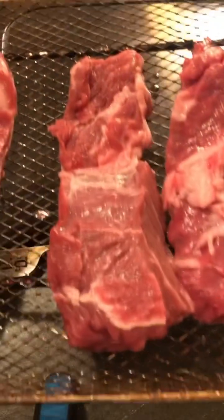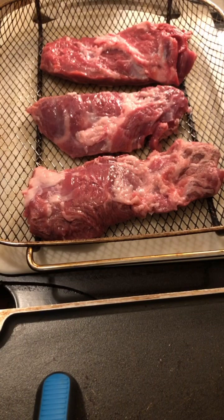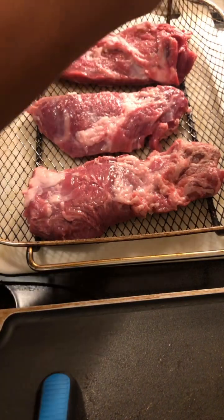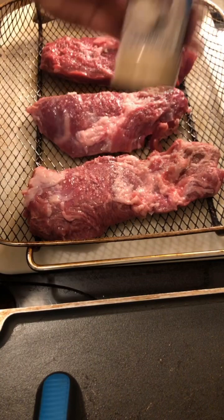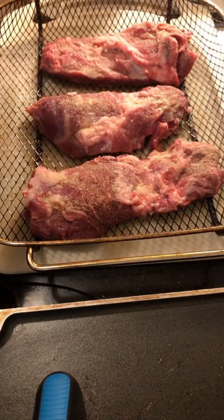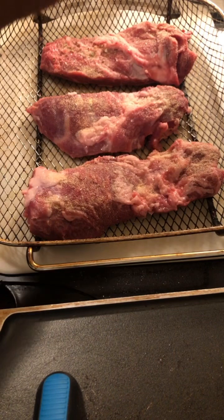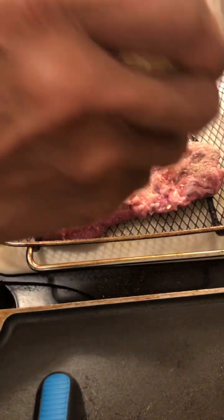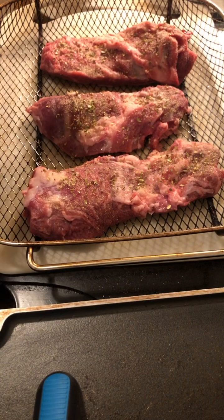We're gonna make some dinner real quick. Gonna have some lovely rolls. So let's season our meat up. Gonna have some nice sea salt, some onion powder, some oregano. I want some black pepper. I'll add some peppercorn here.